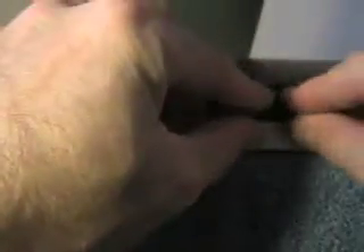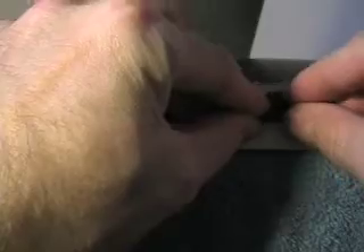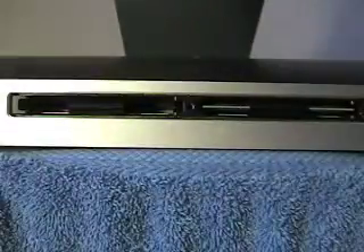Once that's in, put the little plastic tab back in and fold it under. Then you can move on and do the same with your second stick of RAM.